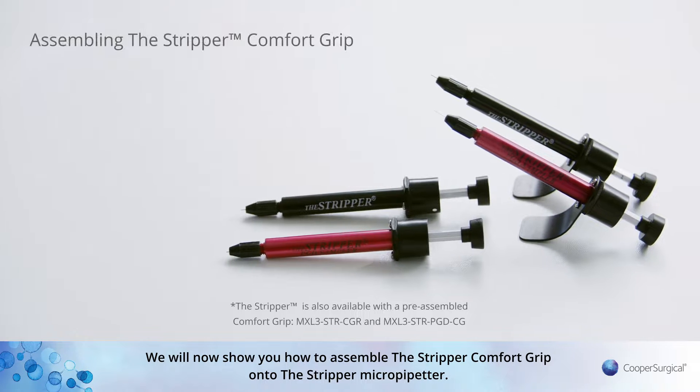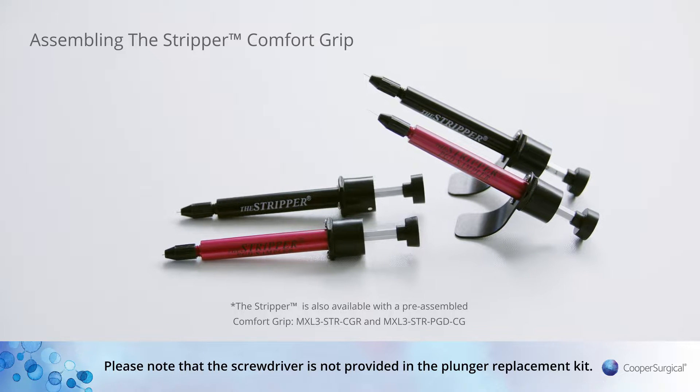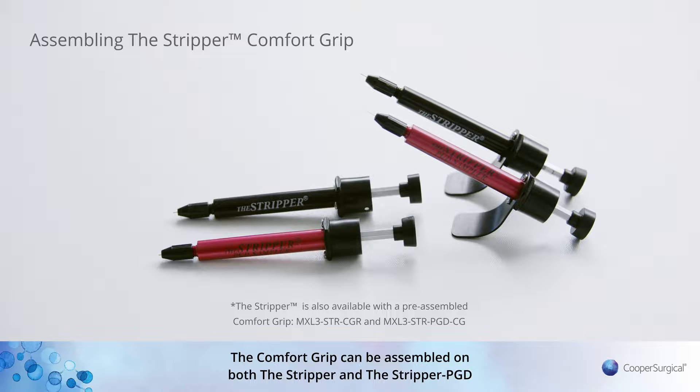We will now show you how to assemble the Stripper Comfort Grip onto the Stripper micro-pipetta. Please note that the screwdriver is not provided in the plunger replacement kit. The comfort grip can be assembled on both the Stripper and the Stripper PGD.